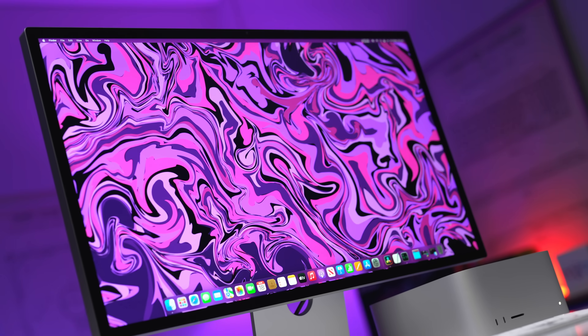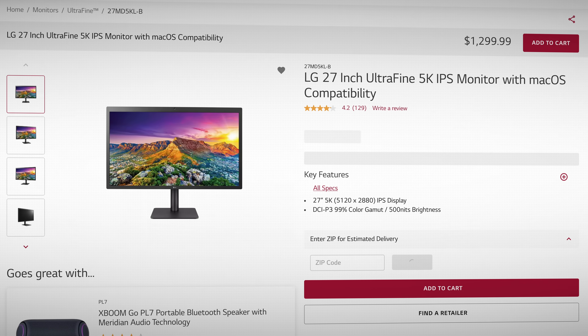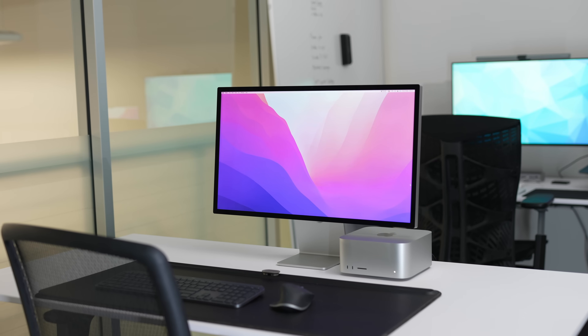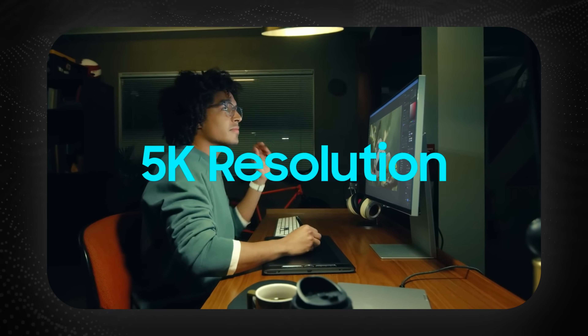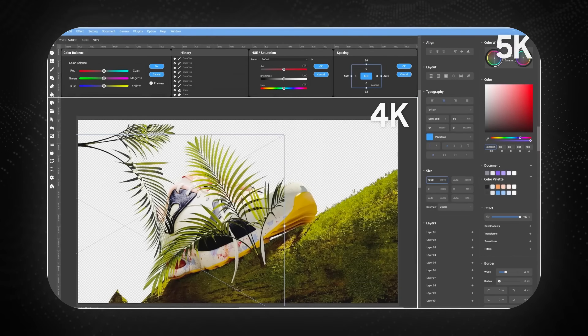Up until the Studio Display was released last year, your only option was the LG Ultrafine 5K display — and that had its own issues. It was relatively cheap, ugly looking, with big bezels and black plastic. Then Apple phased that out and went with the Apple Studio Display. It's a great monitor, but the problem is it's $1,600 US dollars, which is more expensive than the actual Macs most people are using. So seeing other 5K monitors come out from companies other than Apple is a good thing — it gives you more options as a consumer.